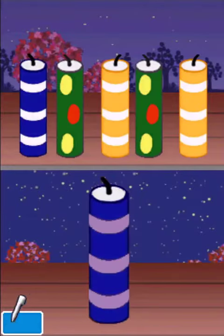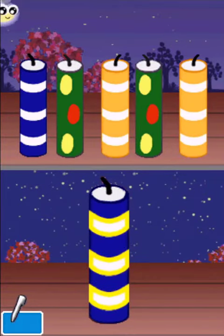Trace the stripes to light the striped candles. Tap on the dots to light the dotted candles.